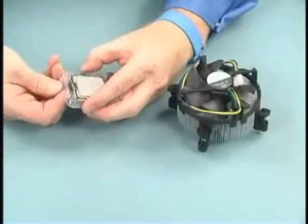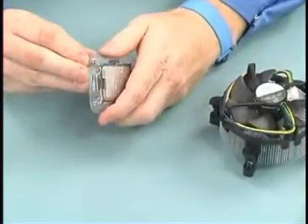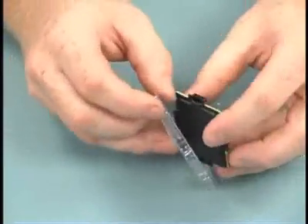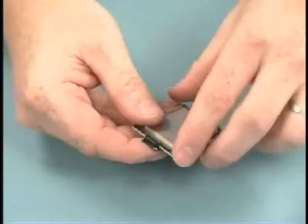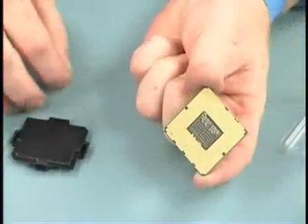Now, with the socket ready, open the processor packaging and remove the processor. Hold the processor by the corners and gently pull off the shipping cover. Be careful not to touch the LAN pads on the underside of the processor.